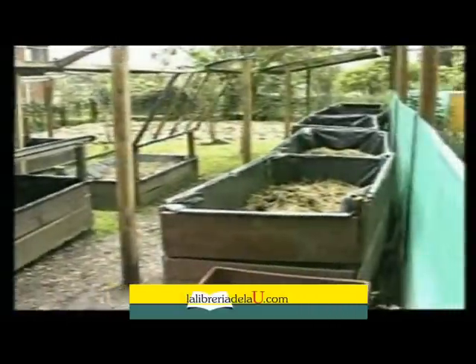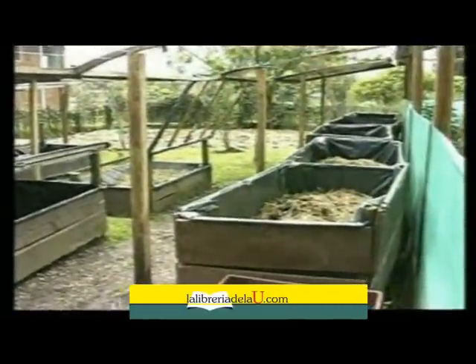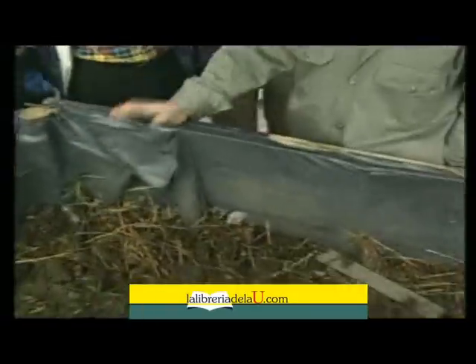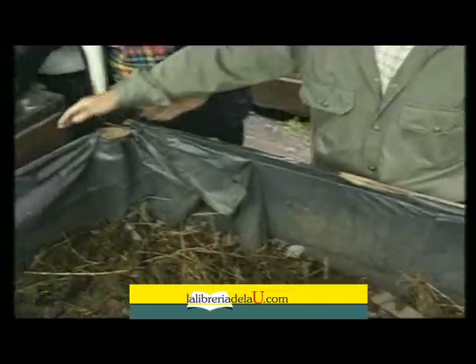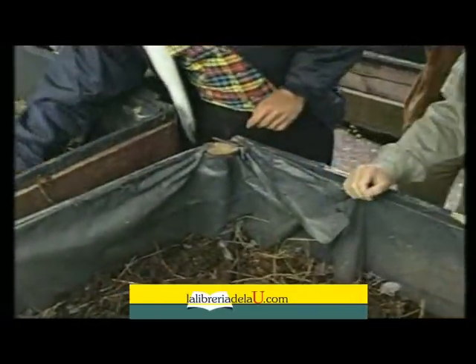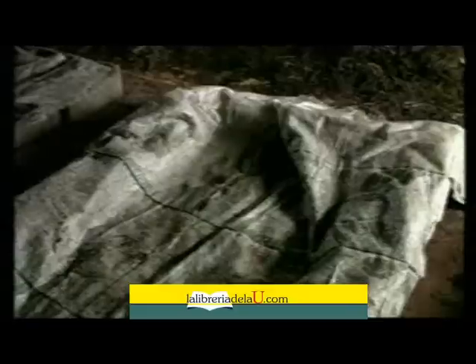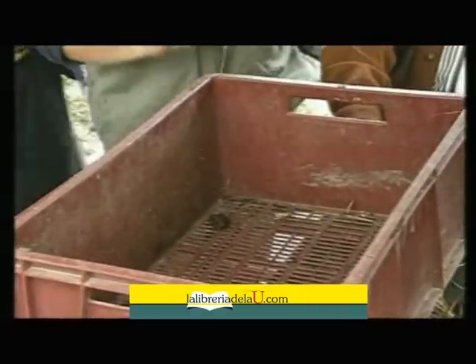Dentro de los hábitats de la lombriz, donde las podemos tener en confinamiento en altas densidades, tenemos esto que es una caja en madera. Lo podemos tener formada la caja también en guadua, en ladrillo, en adobe, o lo que vemos al fondo, unas canastillas plásticas. El sistema que manejan ustedes también es el sistema en tierra directamente, con moveras en tierra. Entonces no importa el sistema, lo importante es que nos salga a bajos costos.